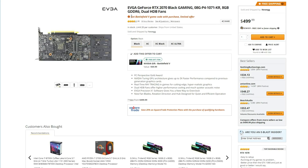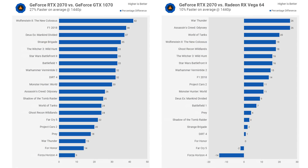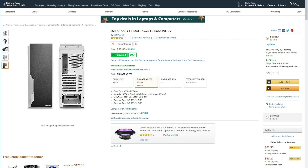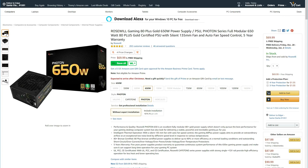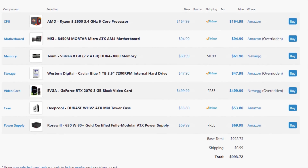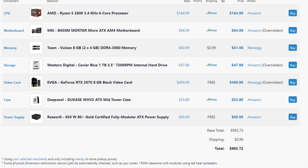For the graphics card, we're going with the RTX 2070. With this GPU, you'll either game comfortably in 1440p over 60 FPS, or in 1080p you can expect average frames over 100 in max settings across most games. The case is the Ducase from Deepcool, an all-white mid-tower with a clear side panel, a USB 3 port in front, and two pre-installed fans. Powering the build is a 650-watt gold-certified fully modular power supply from Rosewill. The entire build comes to a little over $1,000 — a solid gaming and streaming PC with 6 cores and 12 threads.